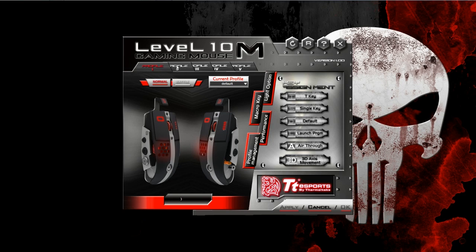Right across the top here, you have your different profiles. Just switch through them like that, and save them directly to the mouse, which is nice.